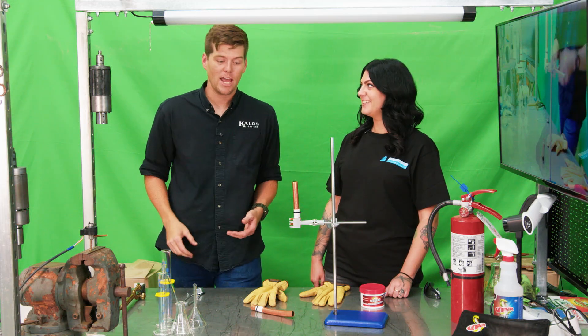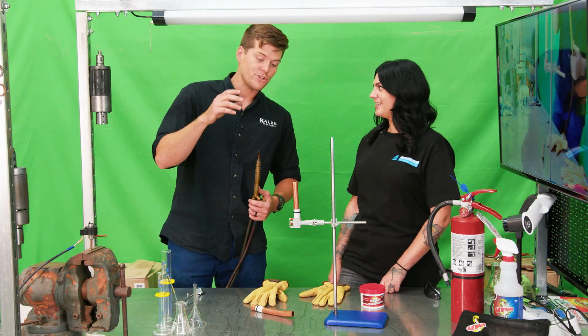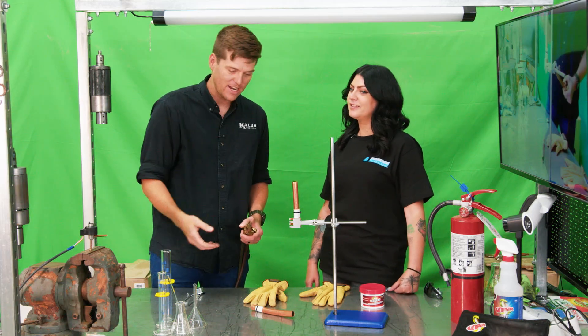Today, let's actually burn some pipe — maybe even catch some paper on fire. We have a set of torches here, and we're going to show you what thermal conductivity on copper actually looks like as it moves from one space to the next.